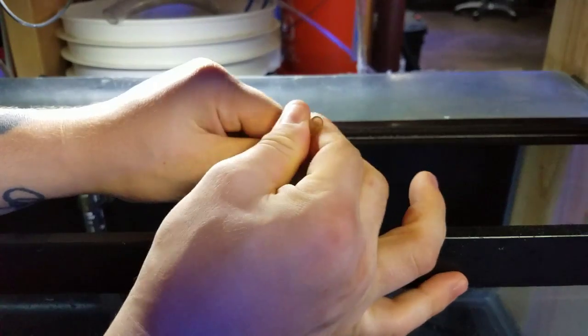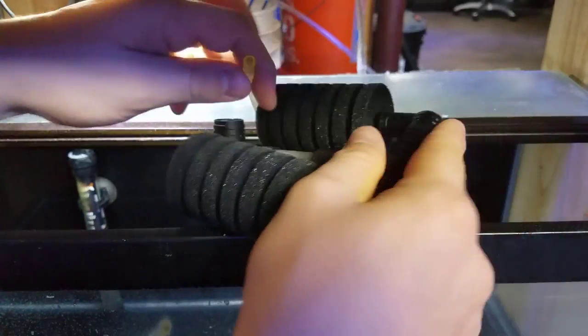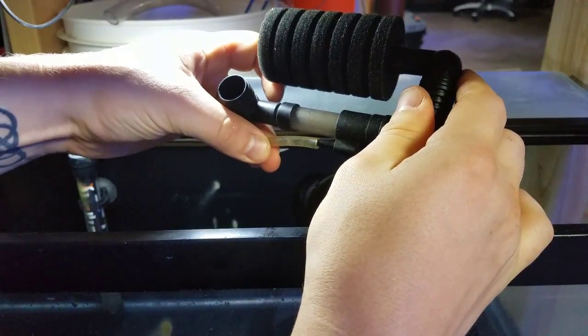In this video we're going to take out all the PVC that the fish hide in, clean it, clean all the sponge filters, redo some of the tubing by cutting off the ends, and probably glue some of the tubing on the regulator to make sure it doesn't come loose later on. Hopefully you enjoy the video — let's get started.